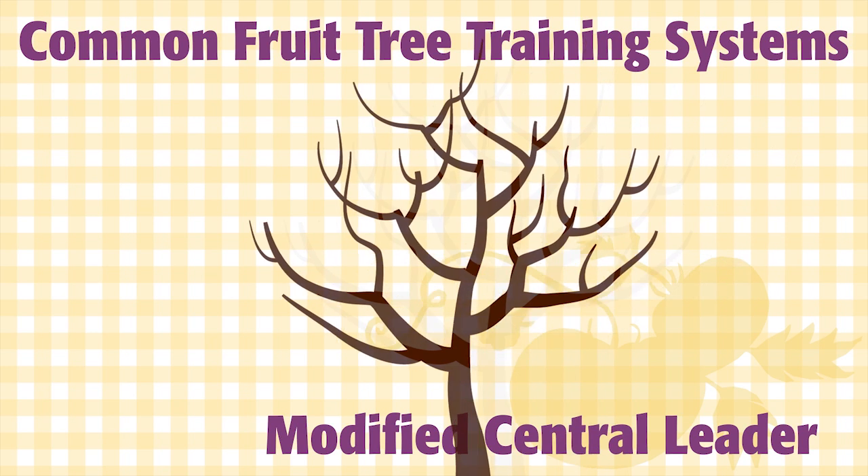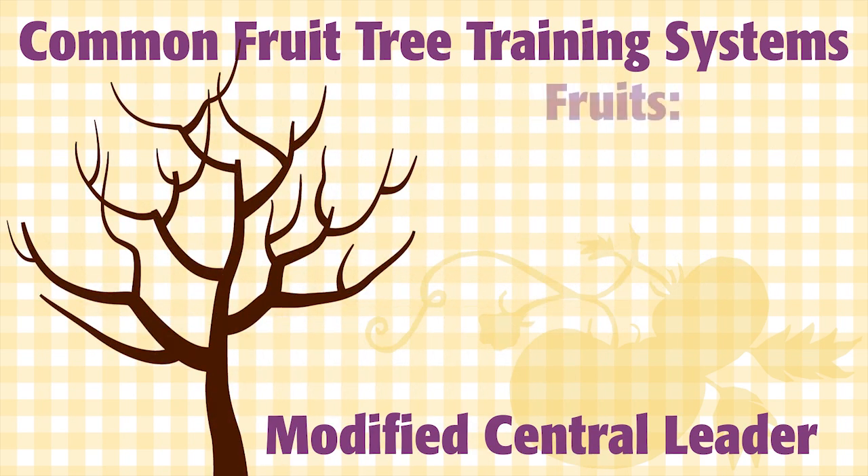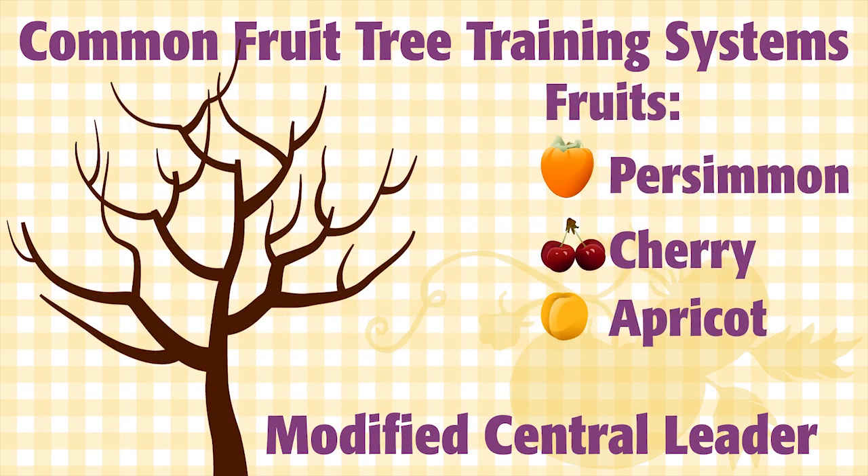Modified Central Leader is halfway between the two, and it's the best for persimmons, cherries, and apricots. Anything that likes Central Leader likes Modified Central Leader, too.